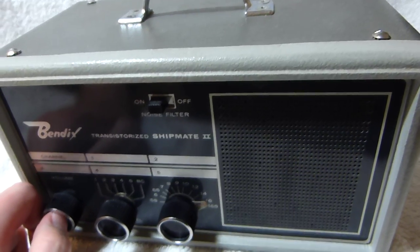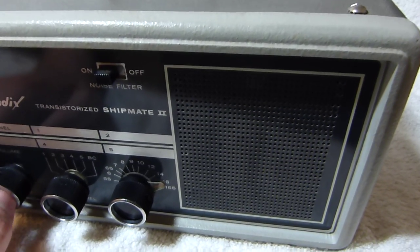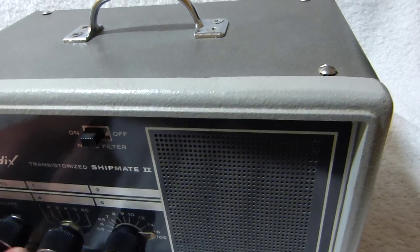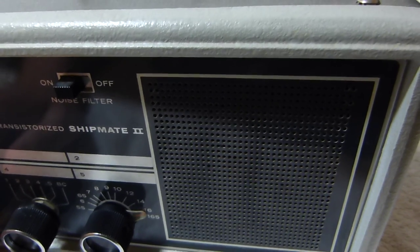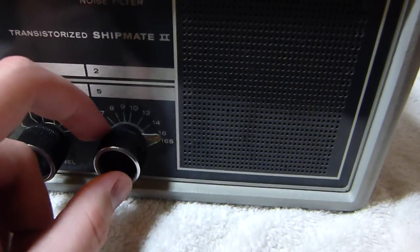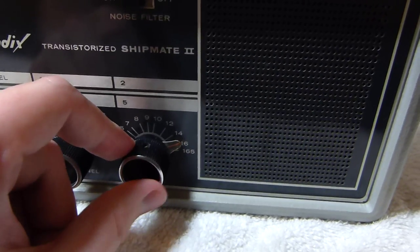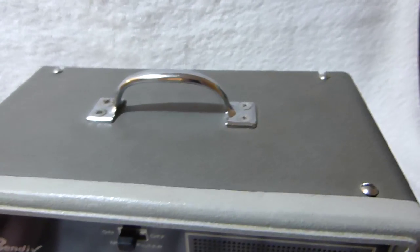Away from my computer, this thing picks up about two dozen stations. This is one of the best receivers I have that doesn't have a tuned RF stage, and the image rejection on this thing is very good. The weather station around here that's on about 16 megahertz generally comes in around 1.6 megahertz as an image — but not on this set. It's just not there at all. Not sure how they made the image rejection so good.